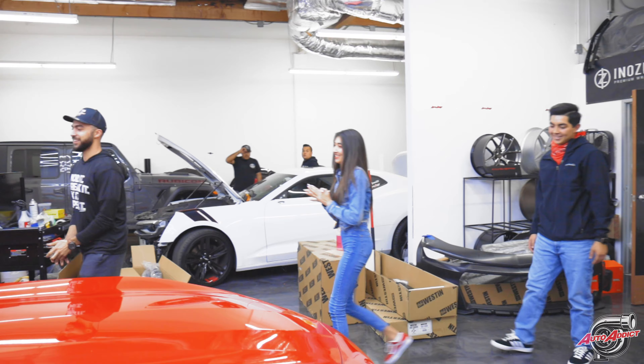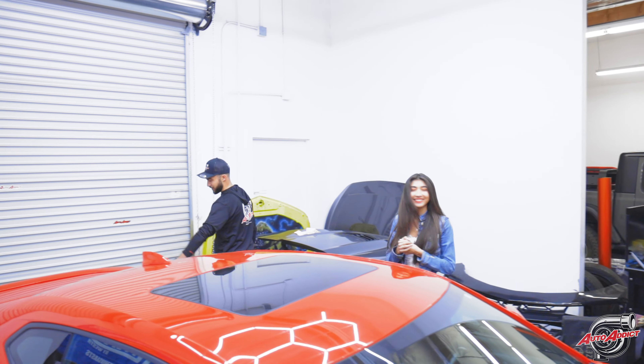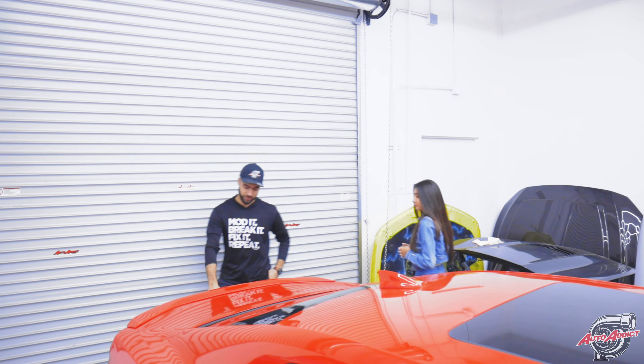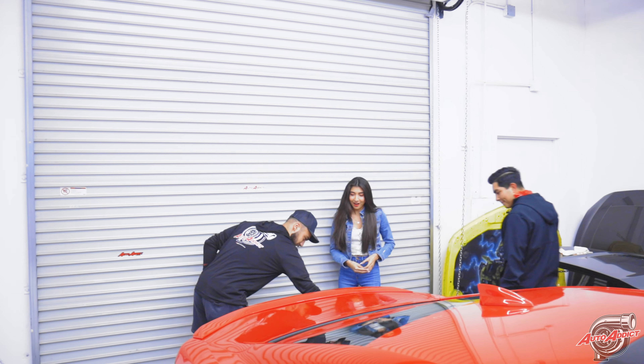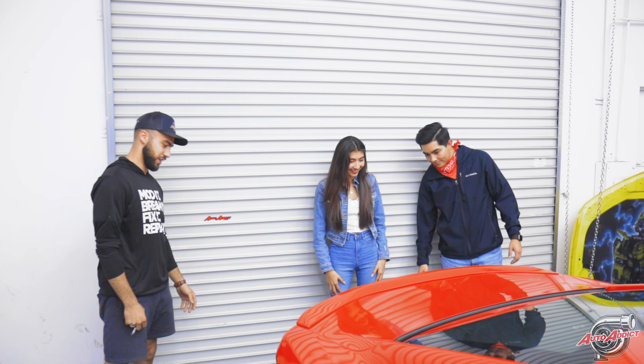Going over to the back — we actually added the emblem and the badge. Gloss on gloss. Oh my God, I love it. It matches really well with what we've got going on.